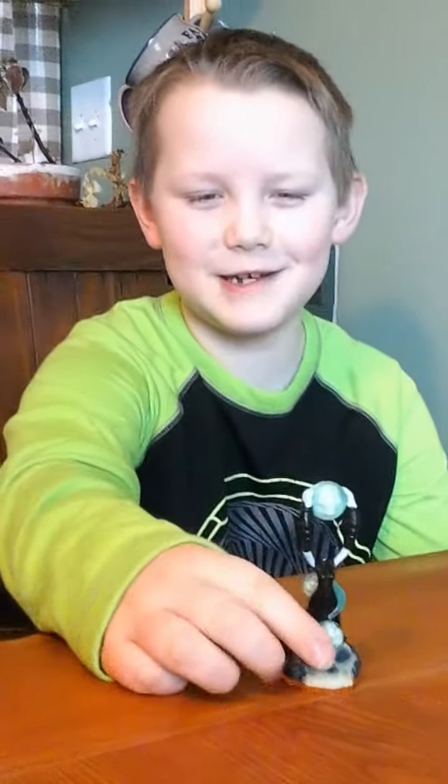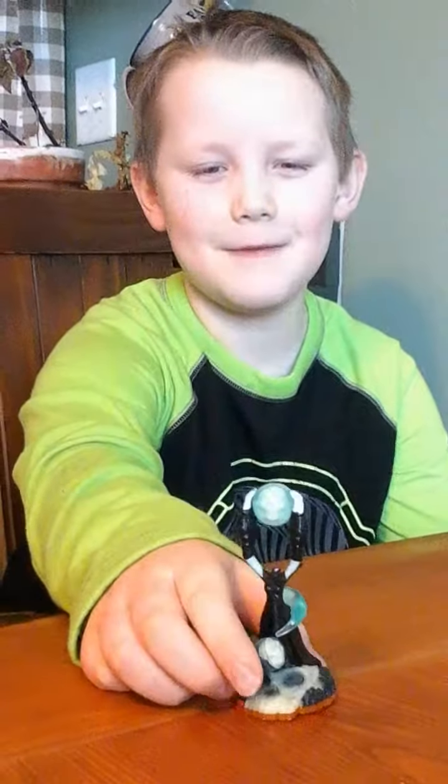I'm going to show you Hex. I'm going to get a new Hex because look at her head — it broke. So I got a new Hex.